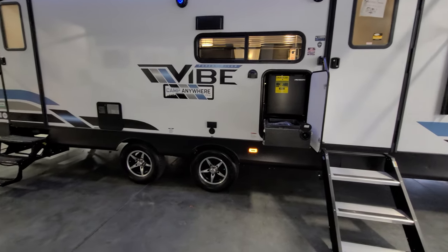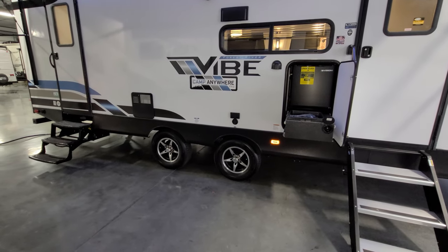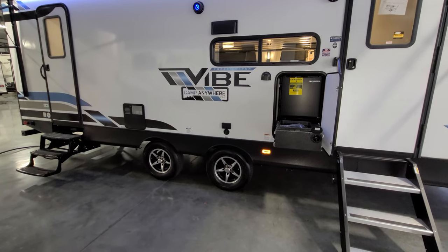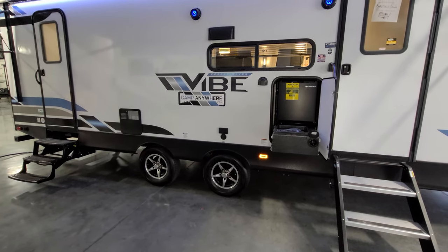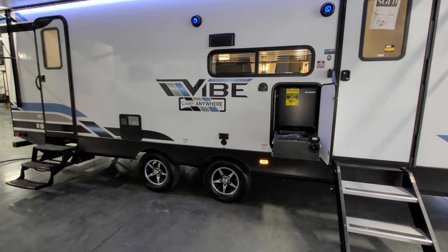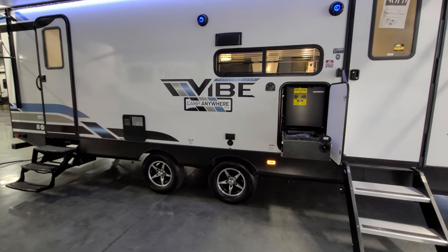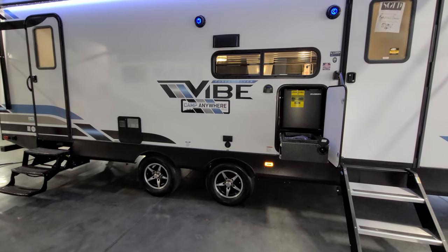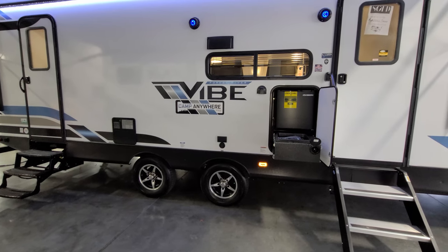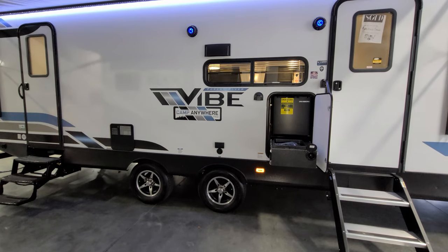There's a wide-stance axle system here, which is supposed to make it a little more stable when traveling down the highway with a little less sway compared to wheels being close together. You have aluminum wheels and four-wheel drum brakes. Just above the front tire there's a cable and electric outlet right there so if you wanted to put a TV out here you could hook up right there.